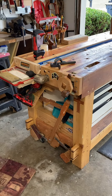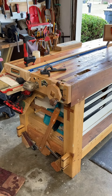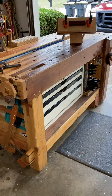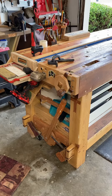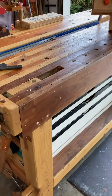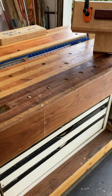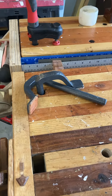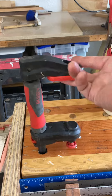A split-top French joiner's bench — this is what you end up with when they make you stay home for six months. It has work holding out the yin yang: a tail vise for planing, a leg vise to hold panels, pop-up dogs everywhere, hold-downs — old-fashioned hold-down, modern hold-down.